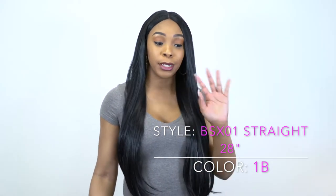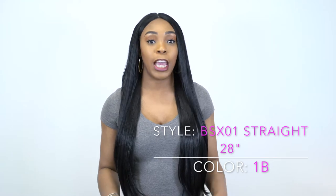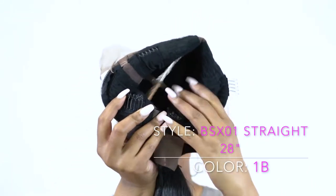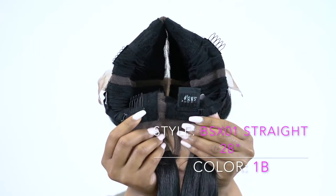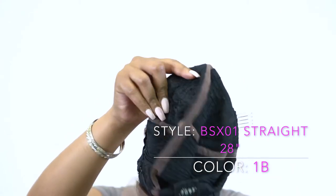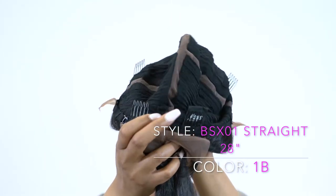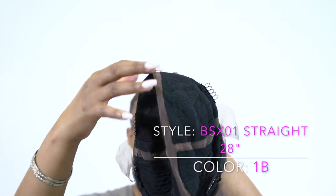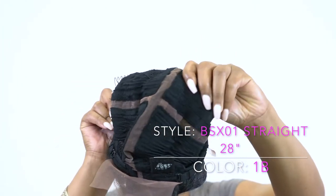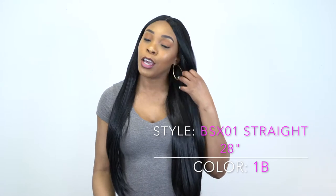In terms of the cap construction, it's basically the same as the previous — you get two combs up front, two combs at the back, and adjustable straps. With this cap you can part it four different ways: straight down the middle, across the middle from ear to ear. So you can do four ponytails, half up half down, two knots at the front with it loose at the back — it's really versatile, just like it says.